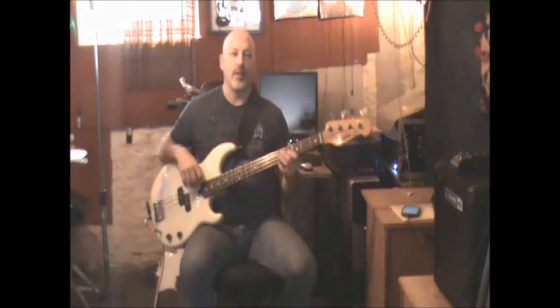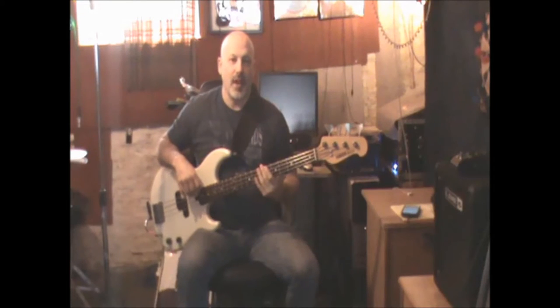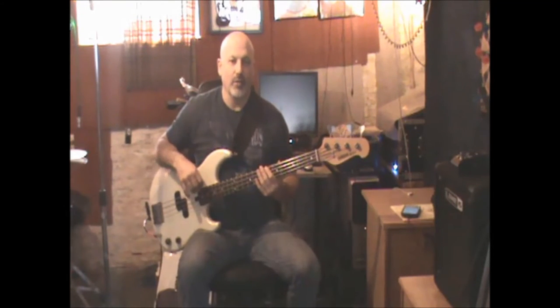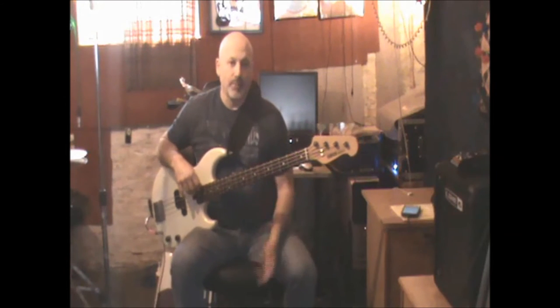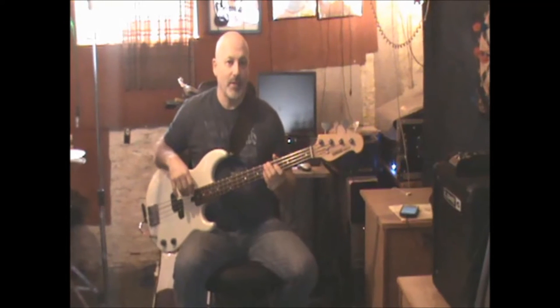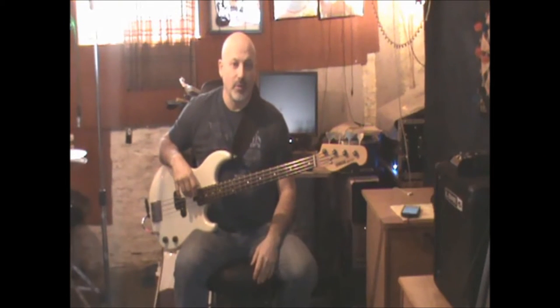Stevie Ray Vaughan tuned down a half step, so the bass is actually tuned to D sharp on the E string and everything else accordingly. You can play it without the tune down, but then you can't use the open strings the same way as passing tones. You can still use them, you just can't use them the same way. It fits better with the tune down.